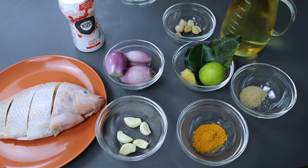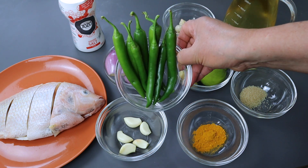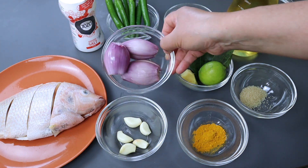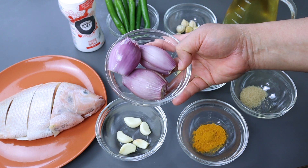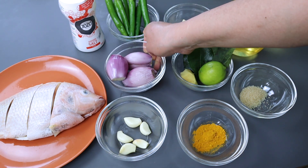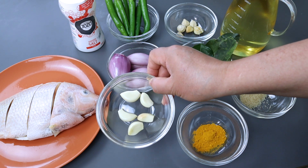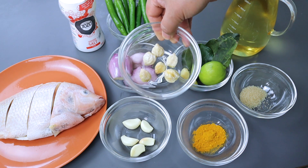Kemudian cabai hijau ada 8 buah, disesuaikan saja banyaknya. Ini bawang merah yang besar-besar, sudah saya timbang, ini 150 gram. Atau kalau diganti bawang merah kecil-kecil, ini sekitar 19 siung. Kemudian 5 siung bawang putih yang besar. Kemiri ada 6 butir.